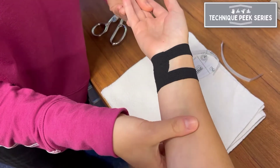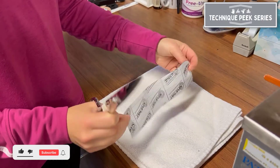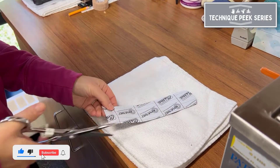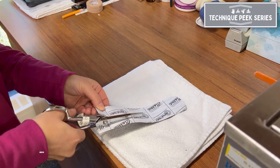Today we will demonstrate a taping technique for a TFCC injury. First, you will want to cut a U-shaped pattern in your tape to create two tails which will wrap around the wrist.